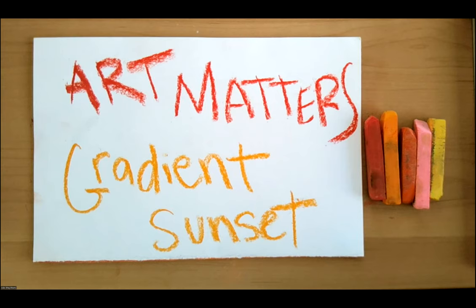Welcome, everybody. My name is Ade. I'm with Art Matters and today we're going to do a little art activity. We're going to be using chalk pastel and I'm going to show you all how to do what is called a gradient. And we're going to make some sunsets.